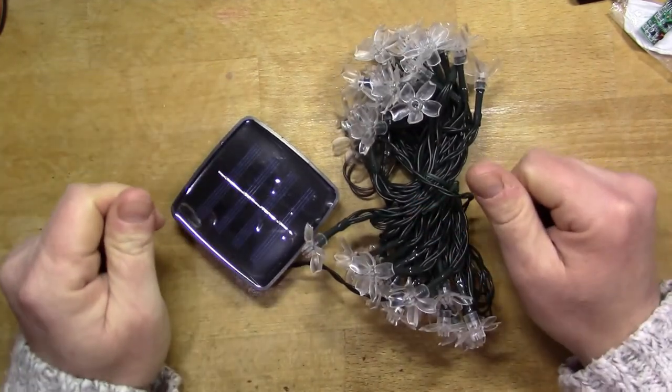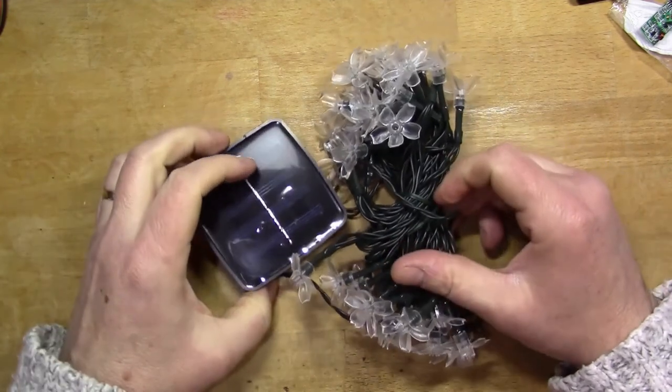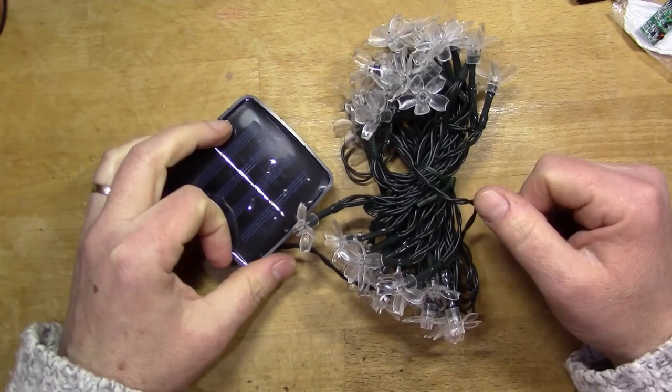That's it for this time on the post bag. These are the items that I've recently received and I'll itemize them in the text below.